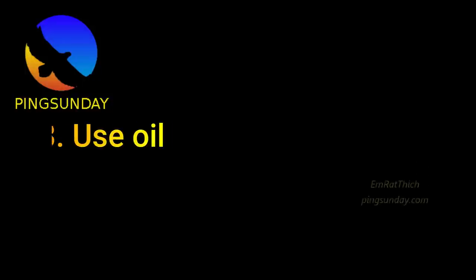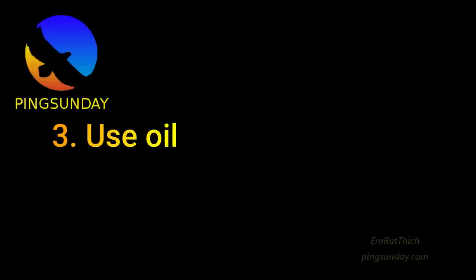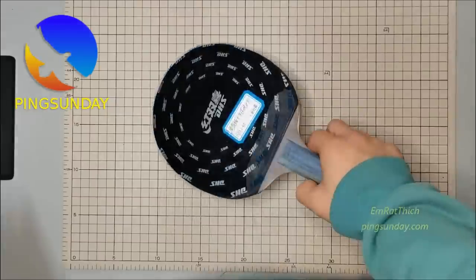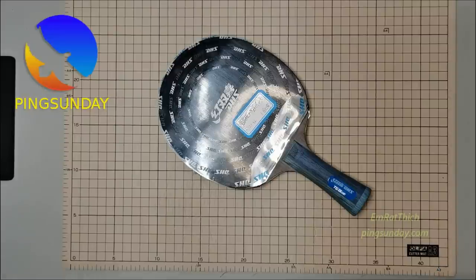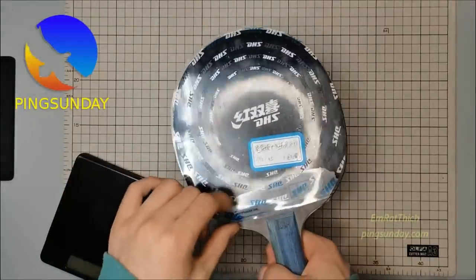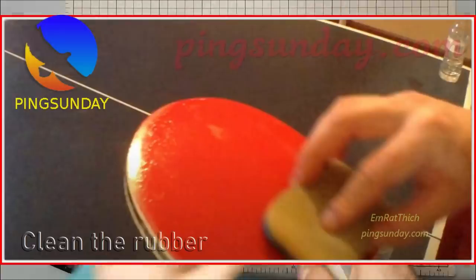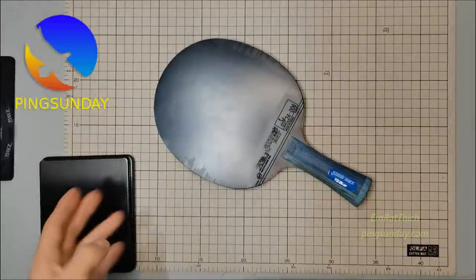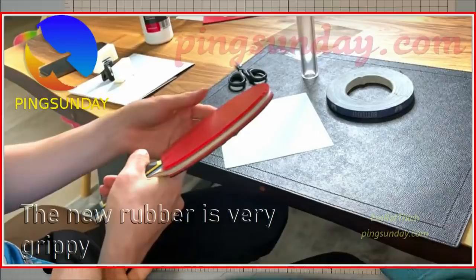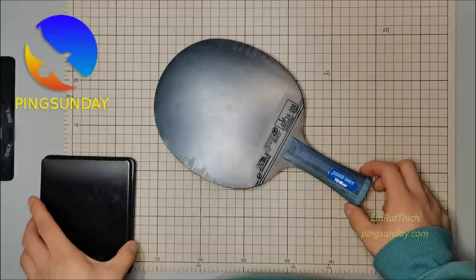Tip three: use oil. If you want to make the paddle more sticky, you could brush it with oil. One of the best oils to use is sunflower oil. Users say that rubbing the oil on the surface has made paddles more sticky. Put a small amount on the rubber and let it dry — it makes your paddle look and work better.